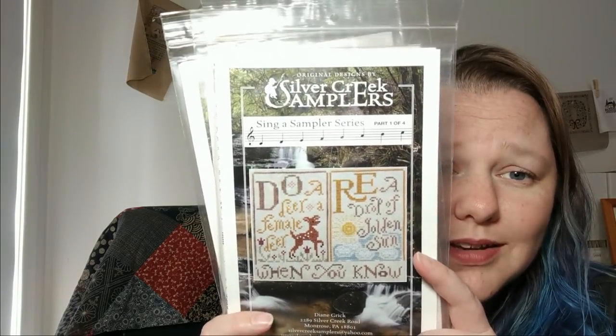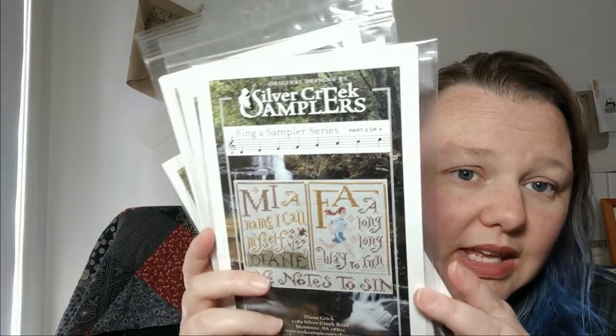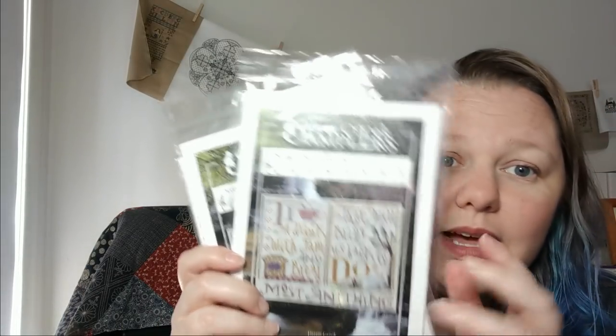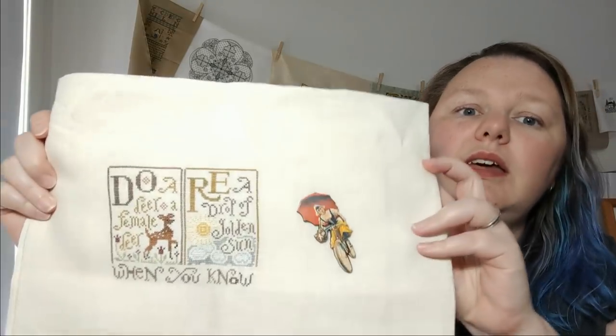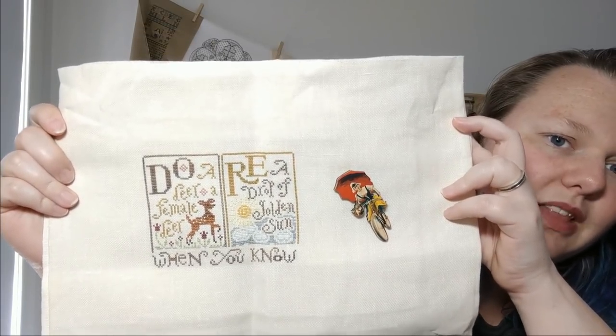Number 32 is the Solfège Sampler series from Silver Creek Samplers — you know the song from The Sound of Music: Do, Re, Mi, Fa, So, La, Ti, Do. I think they're super cute. I'm stitching this with all the called-for threads on a 40 count soft ivory evenweave. That's what I have so far — just the first part, Do and Re. So cute. I might finish it next year — I probably won't, just being realistic.